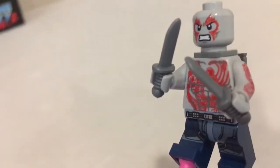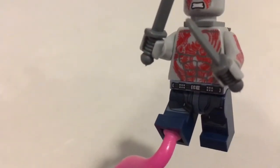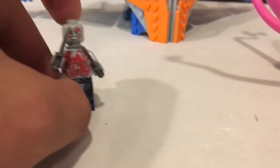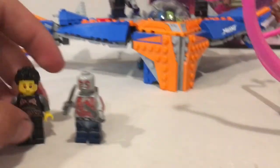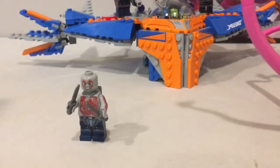Here's Drax getting chucked around. Here's his minifigure — he's got his two daggers and his crazy eight-pack, it's pretty cool. He's got a cool jetpack as well. You can take him off and set him right here. There's Drax. I don't think I stand a chance against that guy.